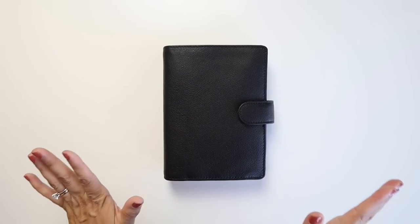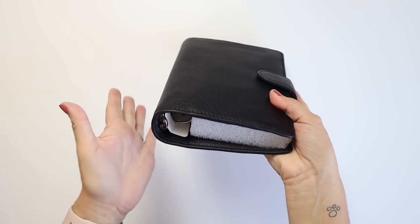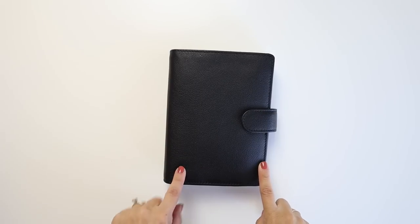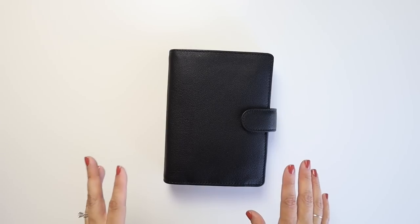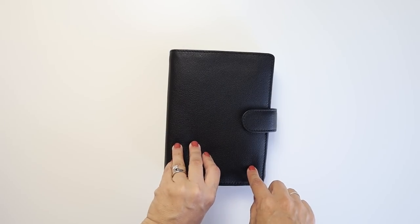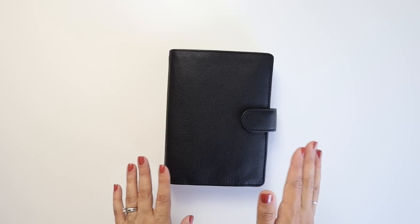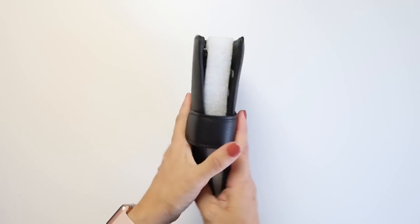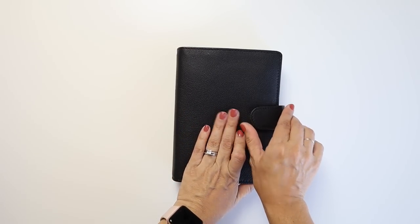My first impression is I'm a little bit worried that it's so thick, because I did go with the 30 millimeter rings instead of the 25 millimeter that I have on my Malden. I was okay with that size but pages would kind of slide out. This is so squishy and beautiful. Sniff test — it smells like a leather belt. It is so yummy.